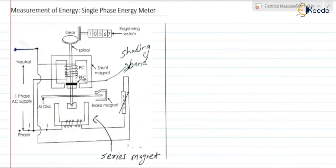The energy meter is an integrating instrument which works on the principle of induction. In the construction we have the shunt magnet and the series magnet. On the shunt magnet we have wound a potential coil or pressure coil, and on the series magnet we have wound a current coil.